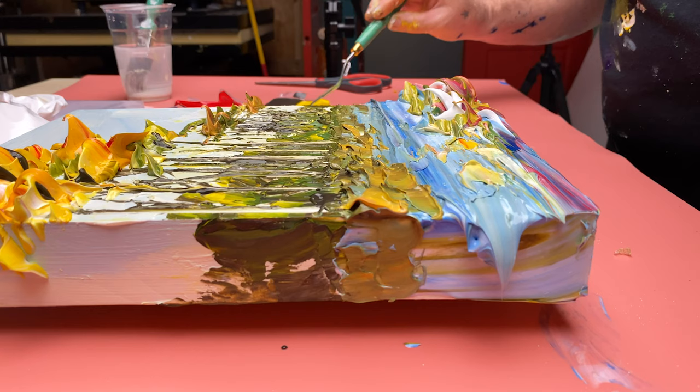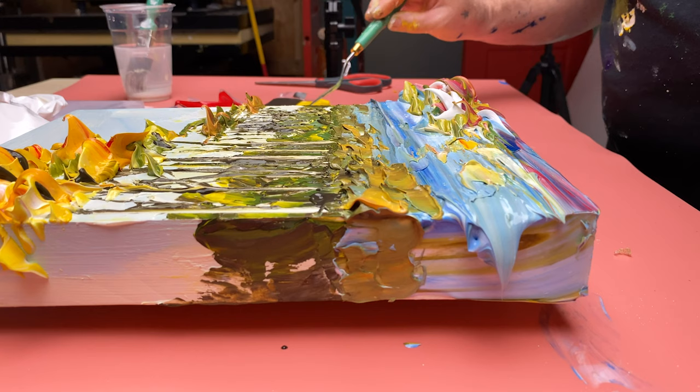There you have it — this is a very simple impressionistic landscape.